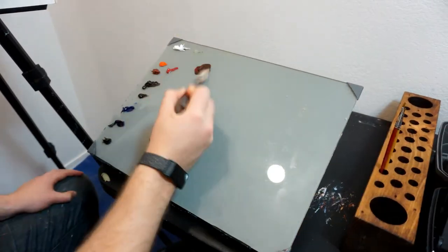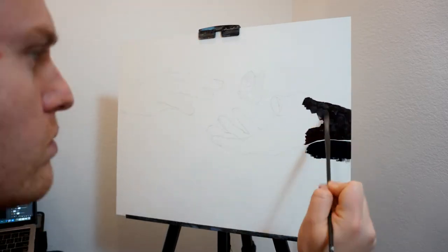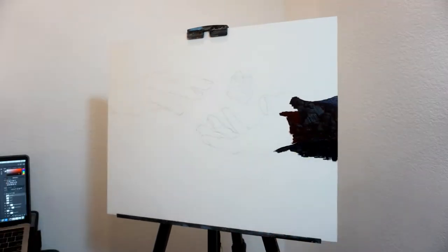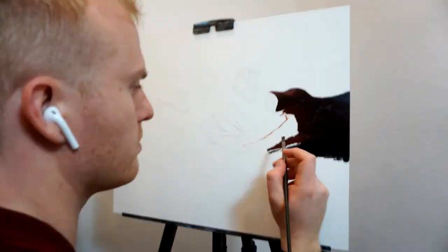Hello everyone and welcome back, it's really nice to have you here. This is a process video for a painting that I titled 'Our Gentle Hands,' and before I talk about the meaning behind this piece I thought it'd be nice to go into some of the more technical aspects of how I created this painting.